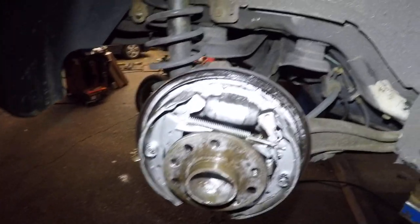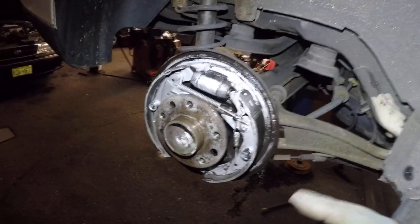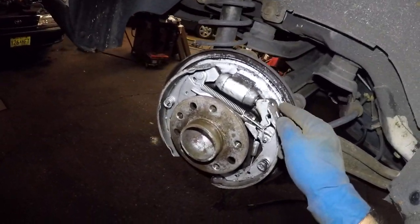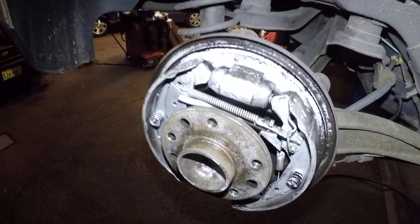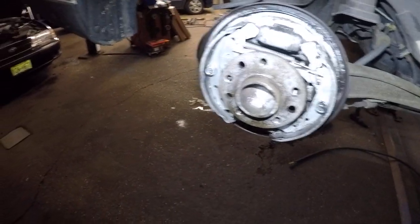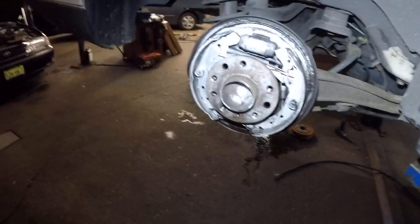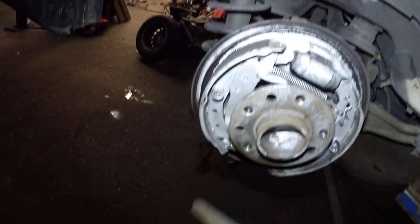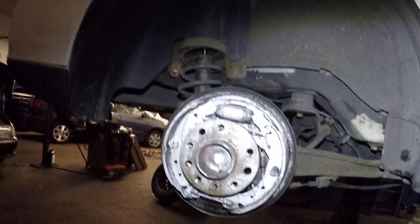Clean it up really good, start from the top and work your way down — that's gonna give a nice clean look. Make sure you adjust the brake really good. You can also grease where the shoe sits — put a little bit of grease there. Make sure you clean the drum too: spray on the inside and wipe it down, give it a good two rounds, and that should take care of it. If it still doesn't, you could file the edges — you could do all four if you like, that'd be the best thing.